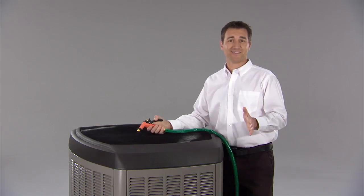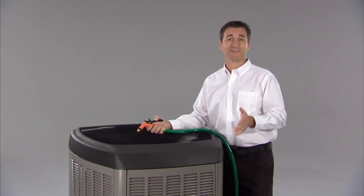Of course, dirt will still collect on these coils, so from time to time you'll want a professional to clean them properly.